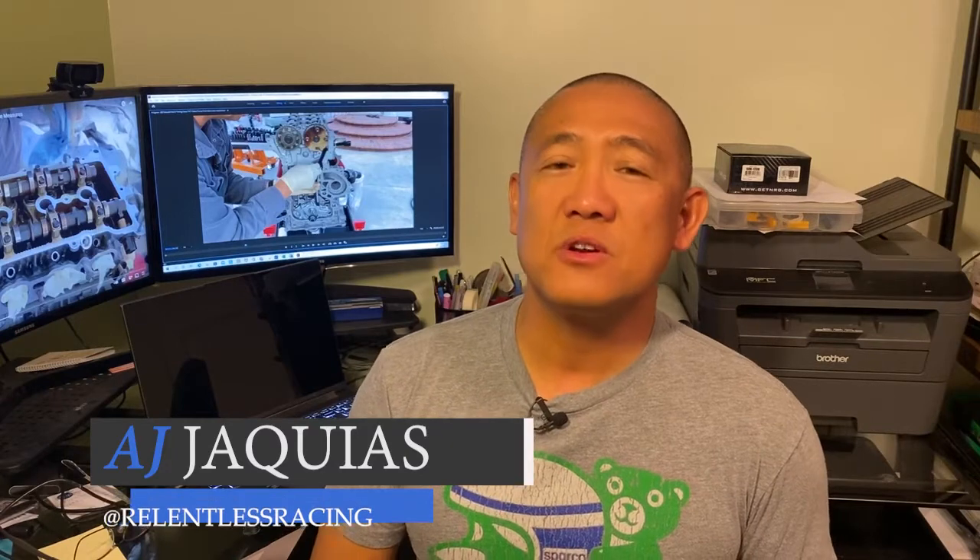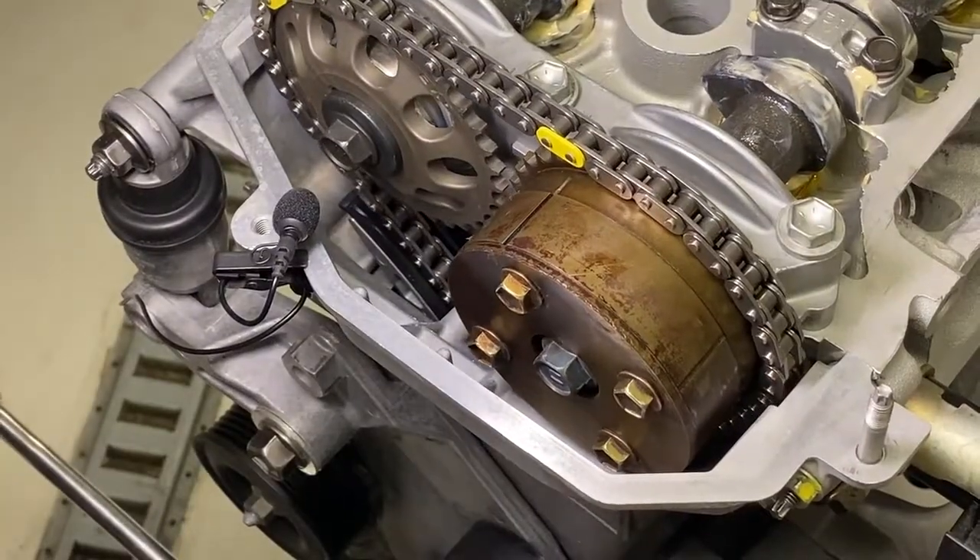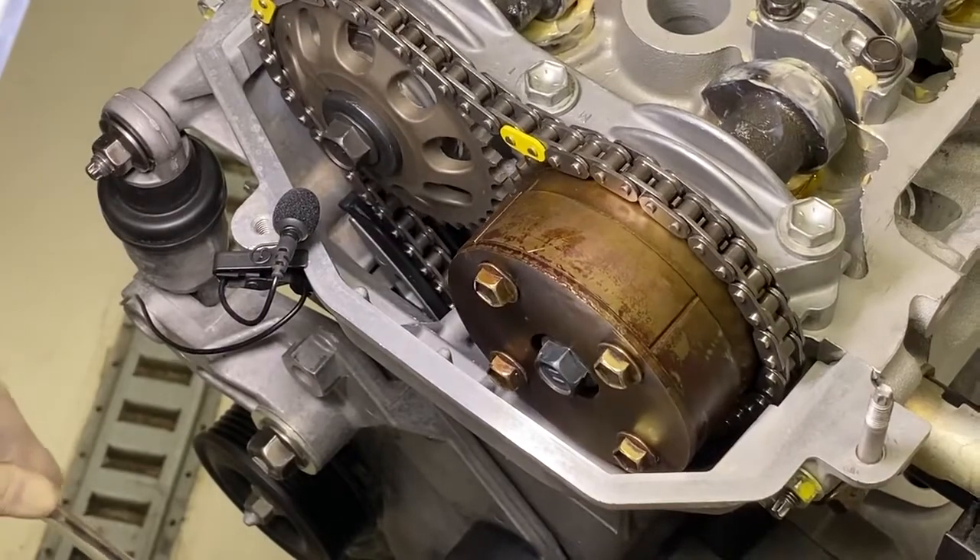Hey guys, AJ with Relentless Racing. Welcome back to the channel. If you're new to the channel, check out the description for the link to episode 4. In episode 5, we're going to take a look at the timing chain and the timing chain tensioner and hopefully answer a lot of your guys' questions.